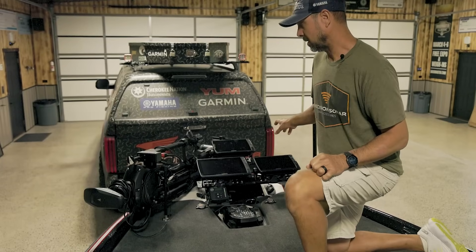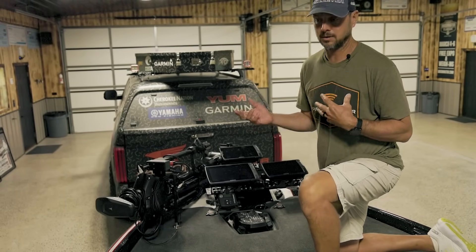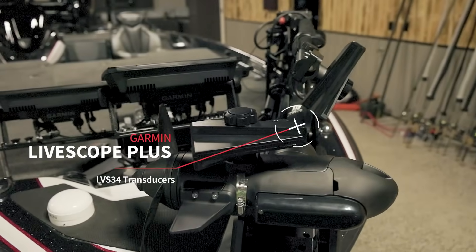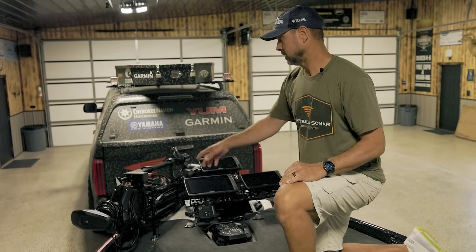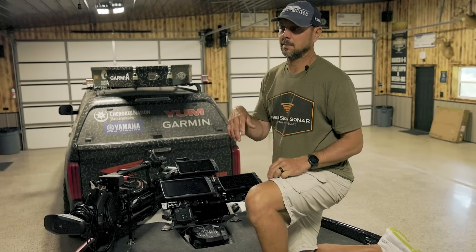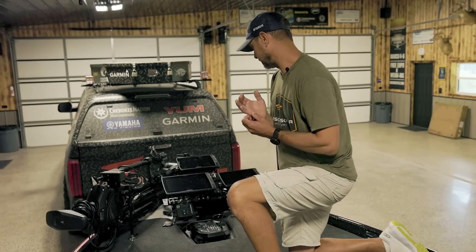Now we're inside — we're going to start at the bow. You'll notice there are some things that are the same, and my philosophy is if it's not broke you don't need to fix it, but there are a few things that are a little different. You've got two LiveScope transducers up there: one's on the turret, one's on the trolling motor. The trolling motor one is the one I use to hunt with while fishing. The turret is used for spot lock and anchor lock, and in Florida I can put it in perspective mode — that's independent. But the one I hunt with is the one my eyes are pretty much glued to.